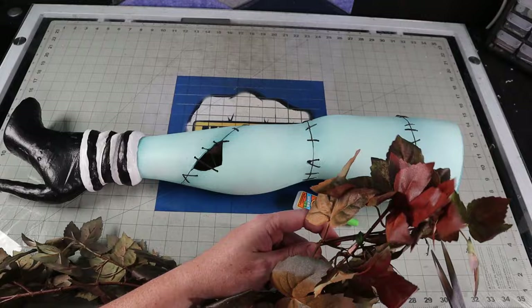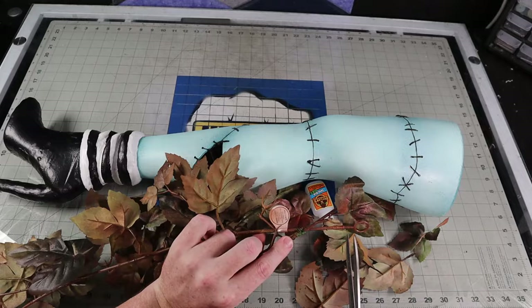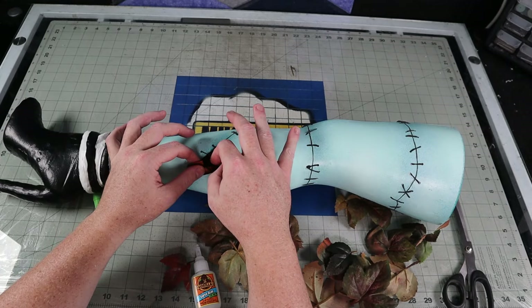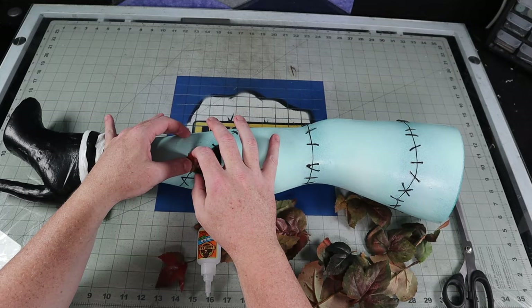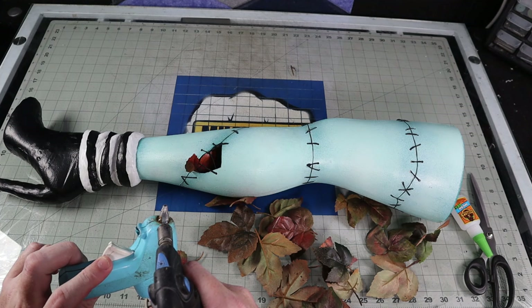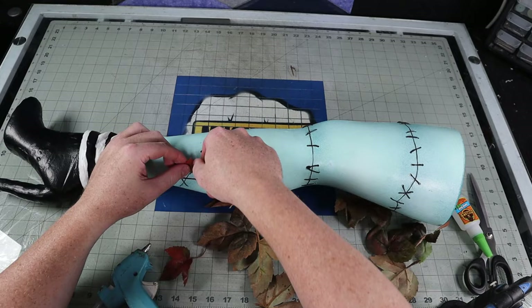I went to the hobby store to find some fake dead leaves, and of course, being this time of year, they only sell nice pretty green vines. So I sporadically sprayed my vine with brown, orange, red, and black spray paint. I cut off a few in the various colors and tried to super glue them into the hole near my ankle. Dr. Finkelstein in the movie stuffs Sally with dead leaves to fill her body out, and in various parts of the movie her limbs fall off and she just stuffs the leaves back in and sews herself back up. I thought this was a fun little detail to add to the finished piece. Initially I tried to super glue it and couldn't get good adhesion, so I switched over to hot glue to secure it in place.